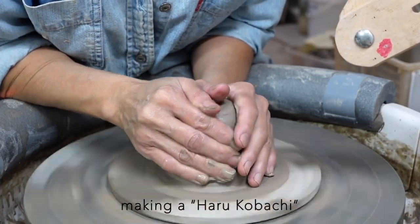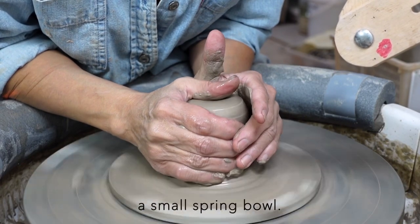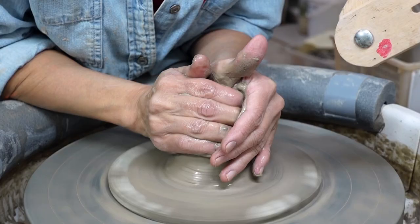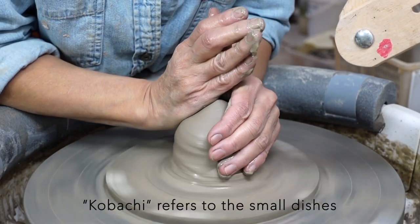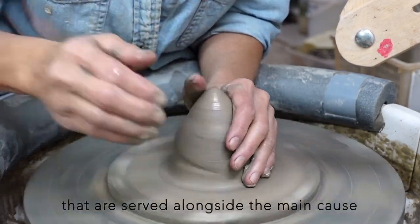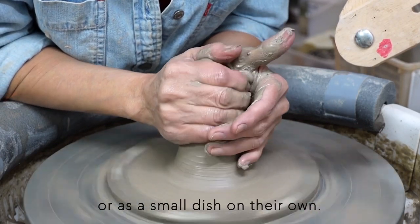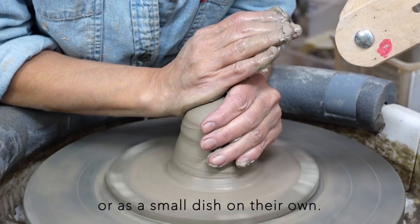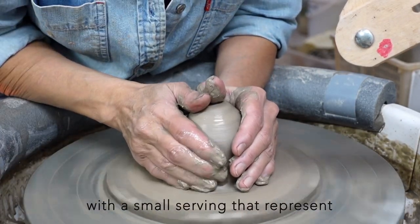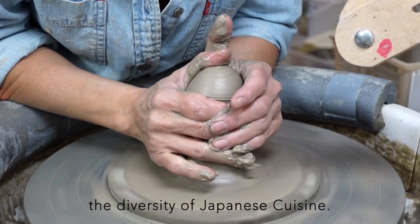Today's project is making a haru-ko-bachi, a small spring ball. Ko-bachi refers to the small dishes or bowls used in Japanese cuisine that are served alongside the main course or as a small dish on their own. Typically, each dish is presented individually with a small serving that represents the diversity of Japanese cuisine.